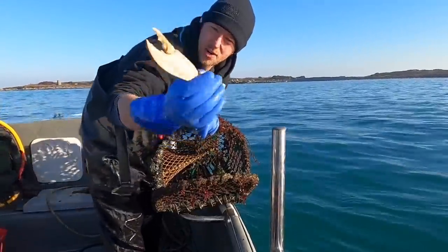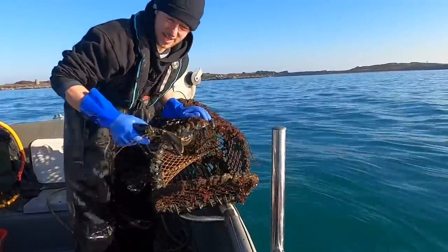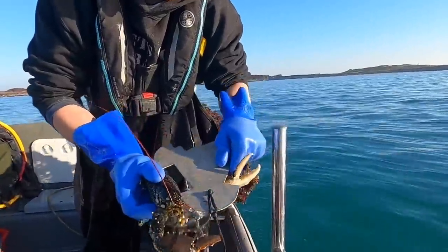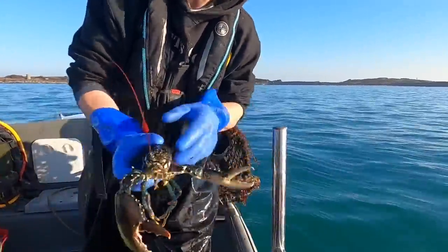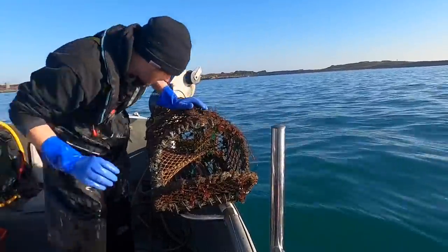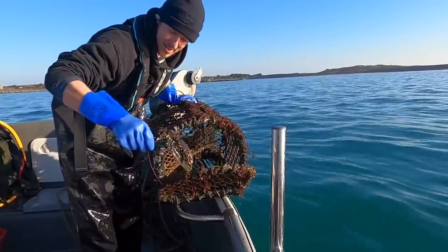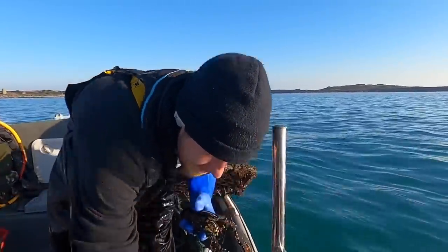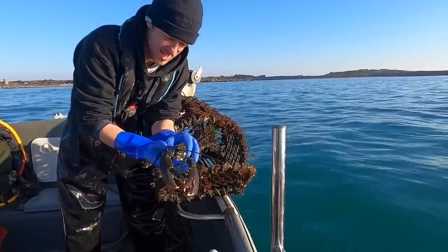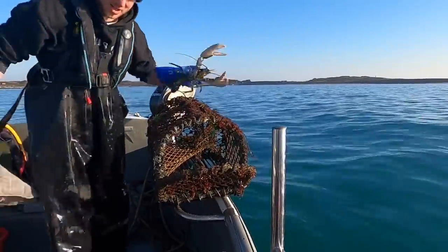The other lobster has cracked its claw as well. That one might be a keeper. Yeah, that's a keeper — that's a nice solid lobster. One keeper down already, first pot. Is it going to be three keepers? That's a soft lobster. Yep, that's a keeper as well — that's two lobsters. They're both males, nice and solid. I didn't expect that. I'm just going to wet a rag.